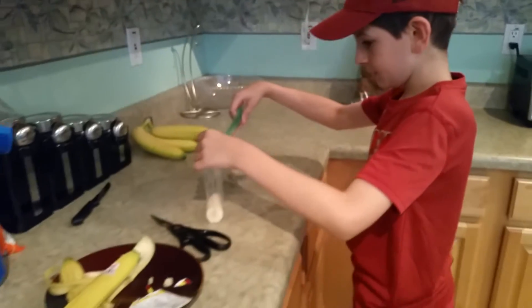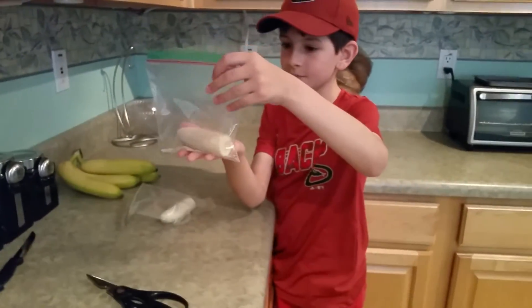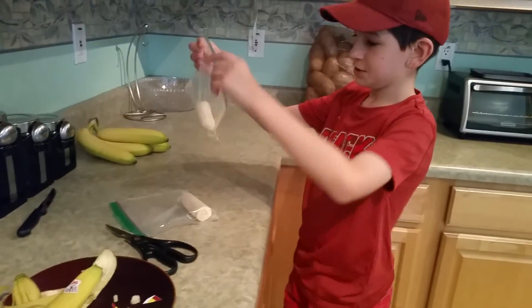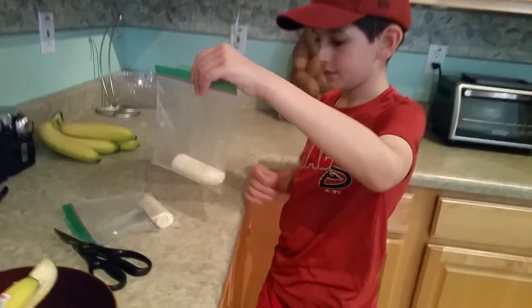So here you have one bag with yeast. Which one is that? And then we have another bag that's just a regular banana. We'll wait.